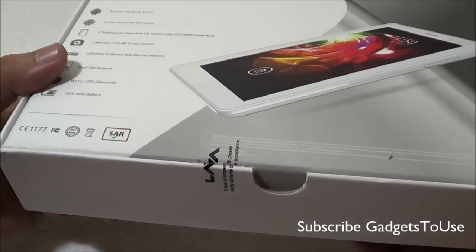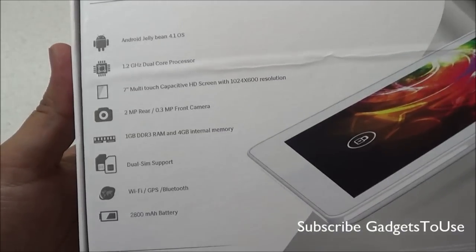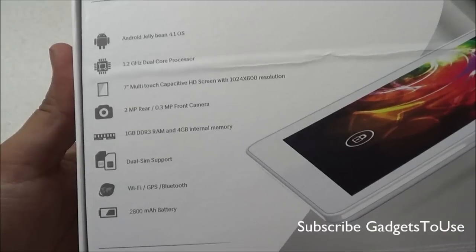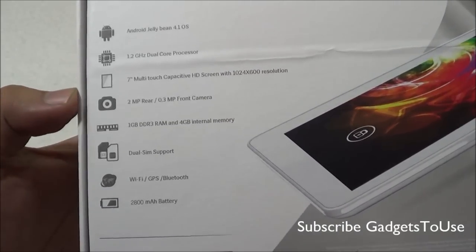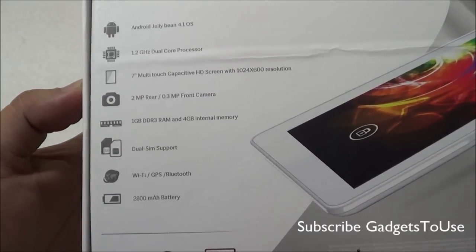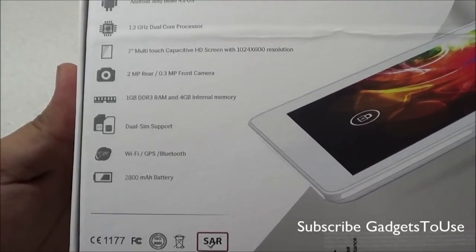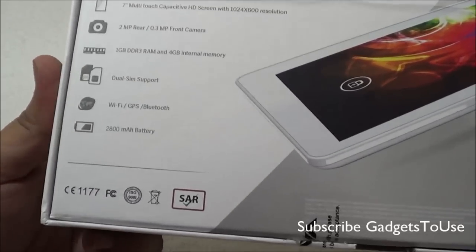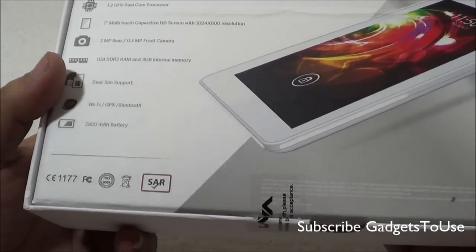This is how the package looks — pretty sleek packaging. On the back side we have the specifications mentioned: it has Android 4.1 Jelly Bean, a 7-inch display with a resolution of 1024x600, though it's not a proper full HD display. The back camera is 2 megapixel and the front camera is a 0.3 megapixel fixed focus front VGA camera. It has 1 GB of DDR3 RAM, 4 GB of internal memory, dual SIM support, Wi-Fi, GPS, and Bluetooth connectivity. The battery inside the tablet is non-removable at 2800 mAh.